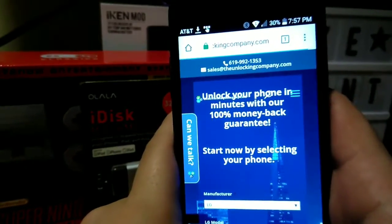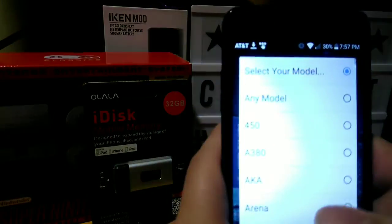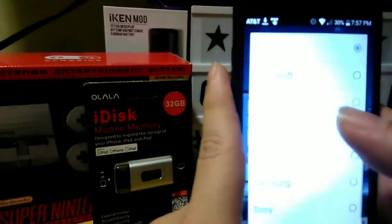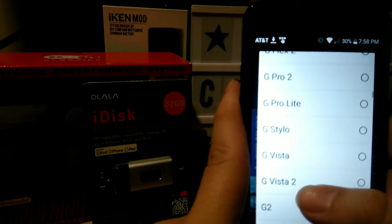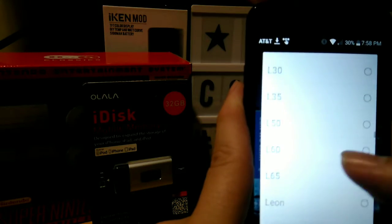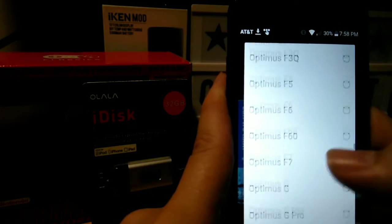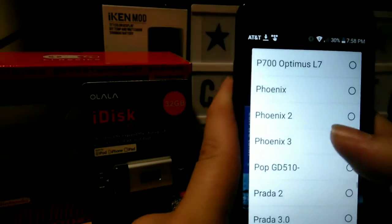It's taking a minute to load guys, so just give that one second. Alright, we're going to go to LG. Look at all these phones. Let's go ahead and go into the Phoenix — we've got to go to P. Where's the key? There it is — Phoenix 3. Boom, hit Unlock Now.